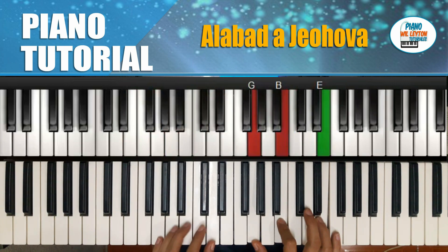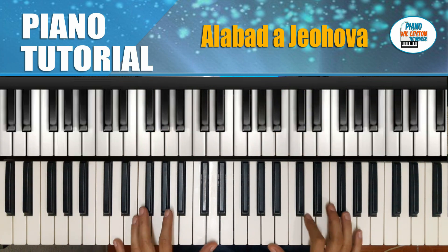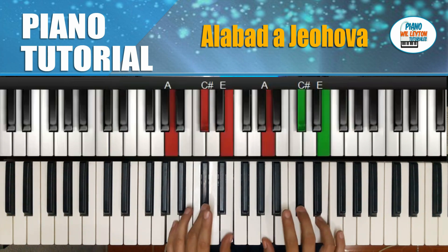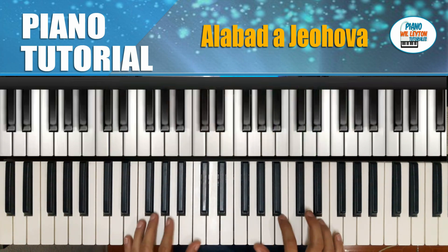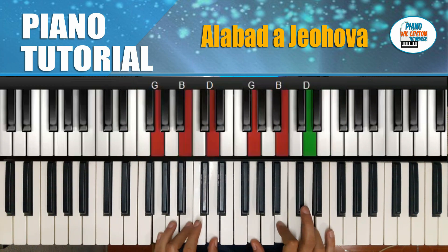Mi menor y Sol mayor. Voy a repetir los acordes nuevamente. Serían: Re mayor, La mayor, Mi menor y Sol mayor.